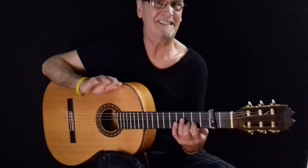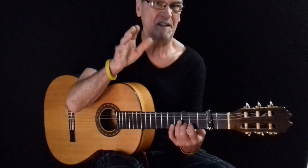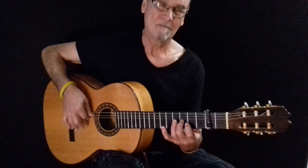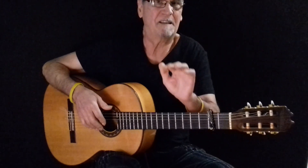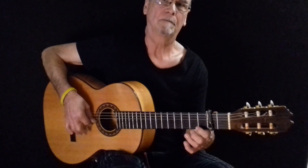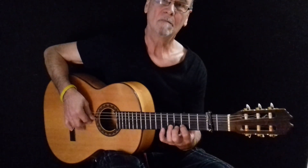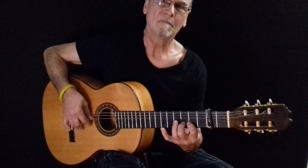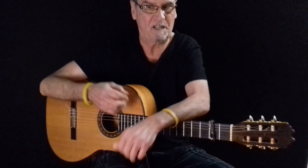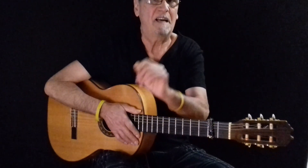Deciros también que lo vamos a aprender de una manera sencilla, pero que hay ciertos ligados que le dan una gracia especial. De momento no nos tenemos que centrar en eso. Si lo hago despacio para que se vea, hay pequeños ligados que le dan una gracia especial. No nos tiene que preocupar eso porque son cosas que vas aprendiendo y aportando sin que nadie te lo diga, pero no está de más hacer esa puntualización.